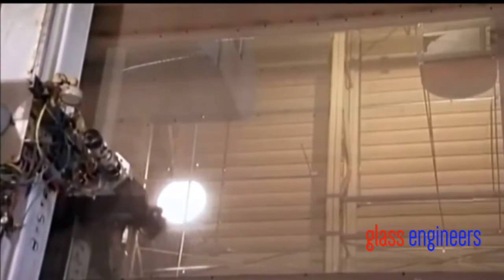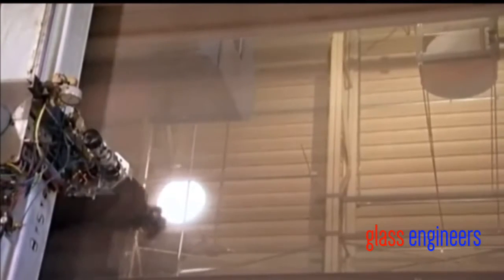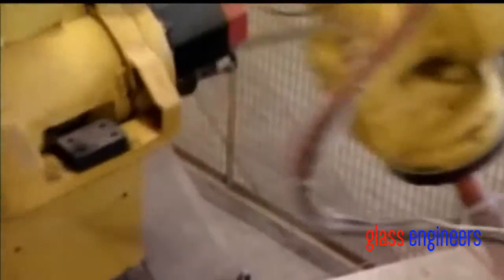To make a windshield, they start with a plain sheet of glass. An automated plotter moves a cutting wheel over it and the wheel scores the glass. A robotic arm brandishes a torch — it moves along the score line and the thermal shock completes the cut. This is the best way to cleanly cut through glass.